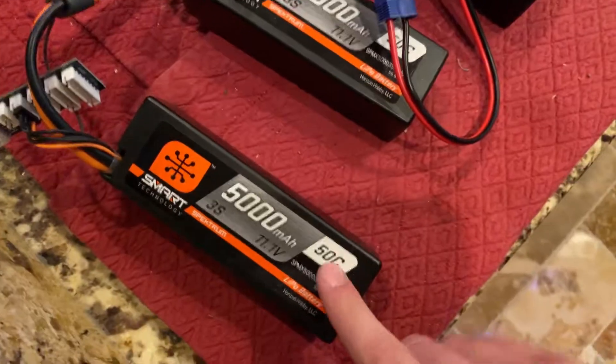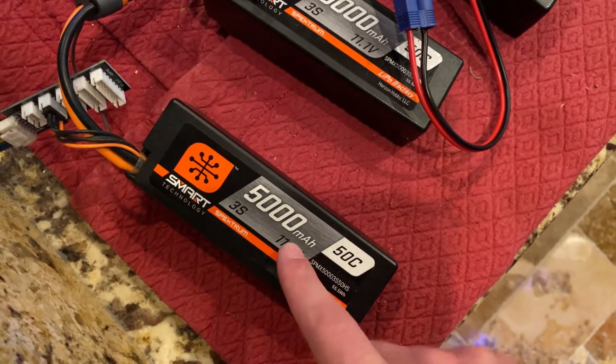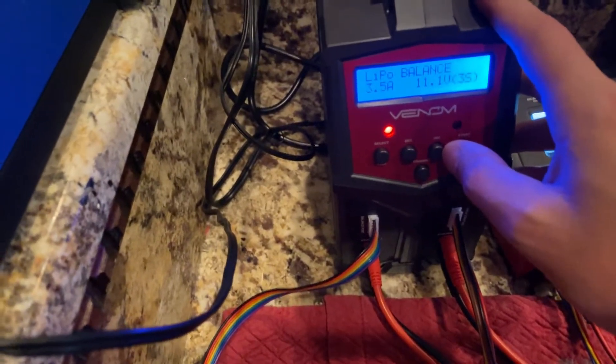We're going to show you how to storage charge a LiPo. First, you need to know what kind of LiPo you have — this is a 5,000 milliamp-hour 3S pack. With this particular charger, the amperage doesn't matter so much.